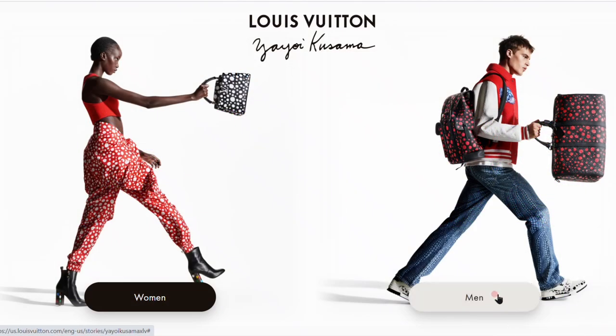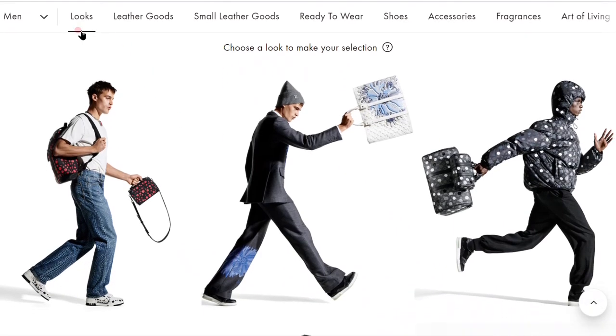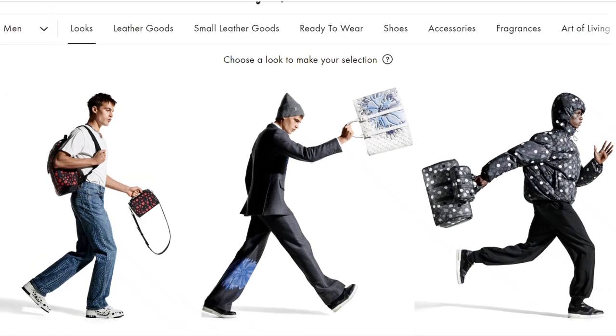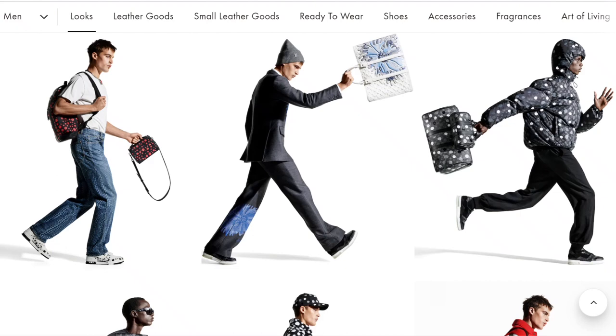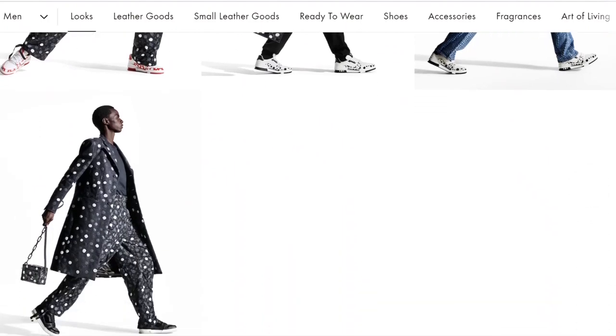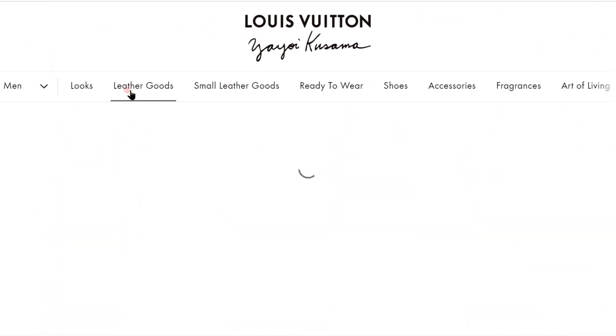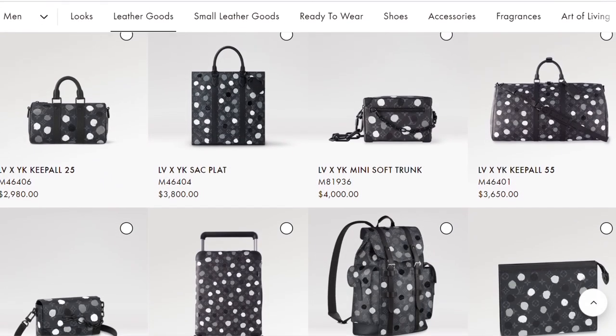Let's go into the lookbook now. We'll start with the men's selection because there's not as much to go through here as in the women's collection. I really like how this site is organized — you can toggle between the men's and women's collections and they have a tab across the top for different categories. You start out by seeing the looks in this collection. I'm not a huge fan of these looks. When you put multiple pieces together it can be extremely overwhelming, but worn individually some of these pieces look nice.